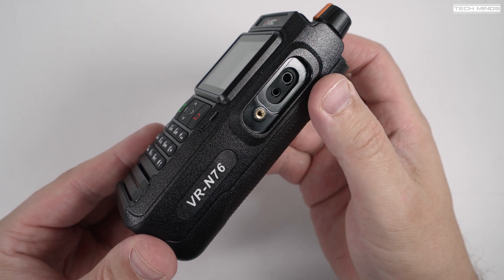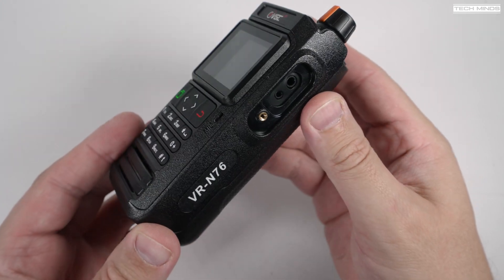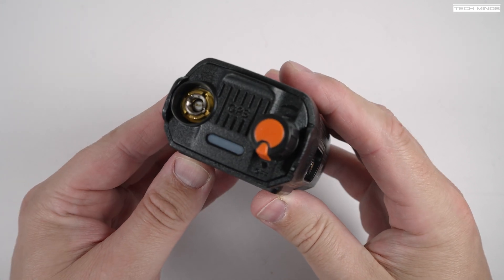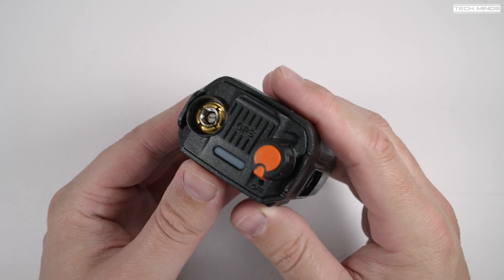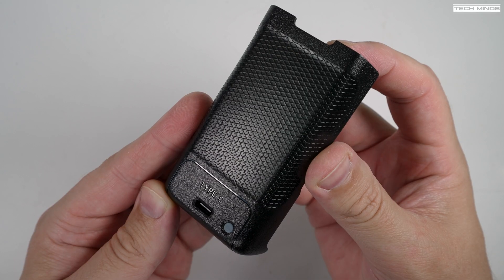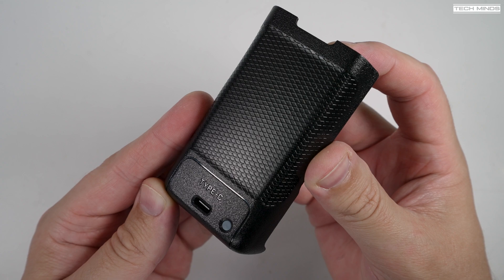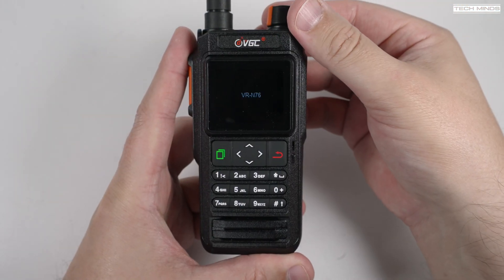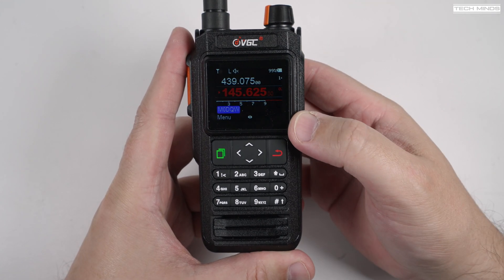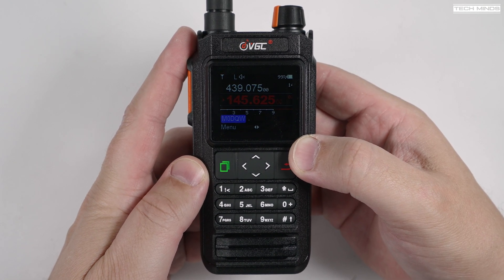You won't really need the speaker mic connection if you're using Bluetooth, or if you're going to be using the mobile application to program the radio, as it's all done over Bluetooth. On the top is a single rotary control used for volume and power off, along with a status LED and the antenna connection. The rechargeable battery can be recharged via USB, as there's a USB-C port located on the bottom back panel of the battery.